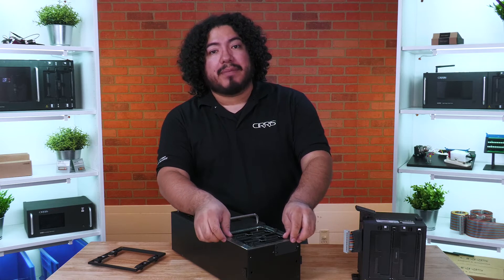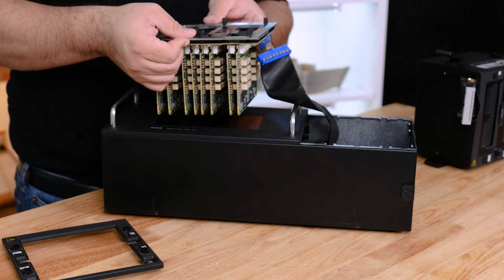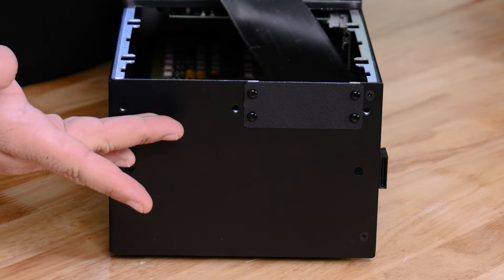Then remove the scanner assembly by lifting vertically, keeping mind of the ribbon cable underneath. On the right side of the tester, use a flathead screwdriver to push out the pins on the expansion cover plate.